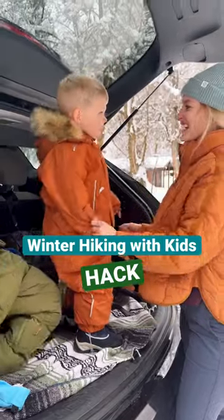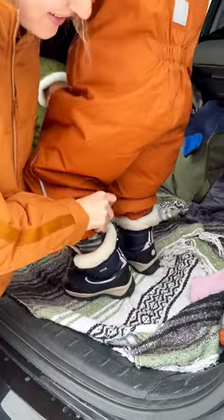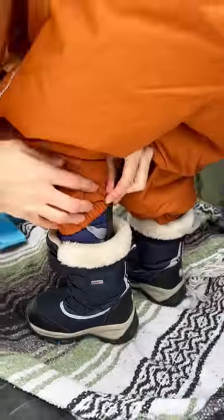Here's a hack for winter hiking with kids that you're not going to want to miss. If you struggle getting your toddler's snow boots on, get yourself a shoehorn. Just slide it in the back of their boot — it makes it so much easier for their boot to slip on.